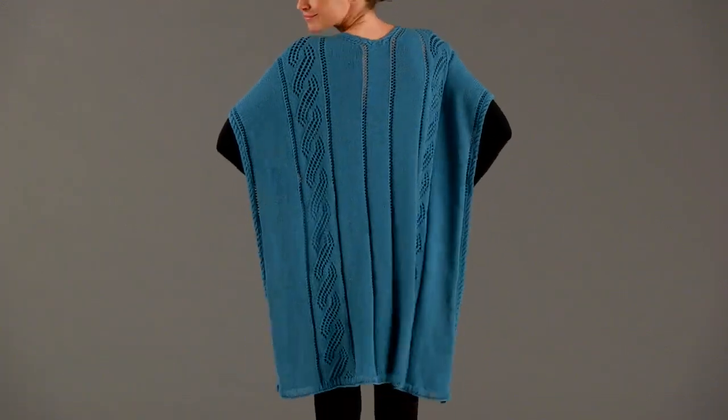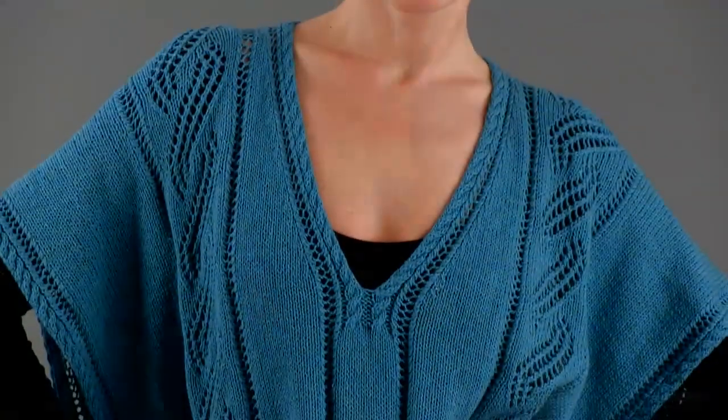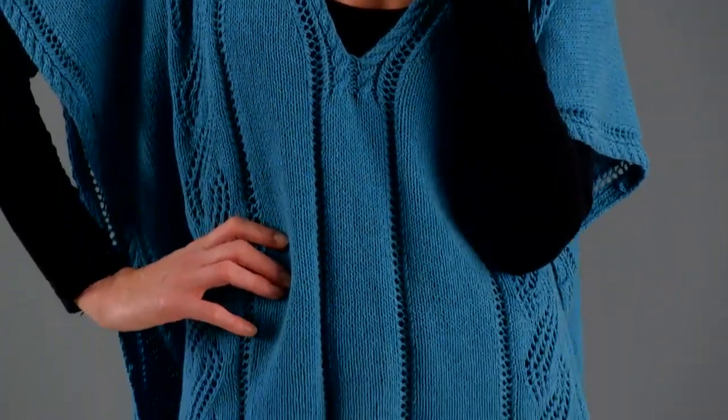Swing into the warmer weather with this beautiful cover-up by Shiri Moore. A cable detail edges the entire neck opening and serves as a flattering focal point for the V-neck.